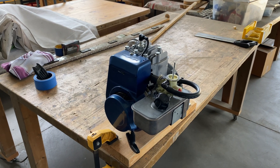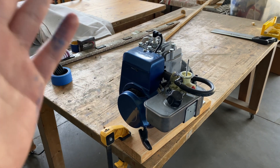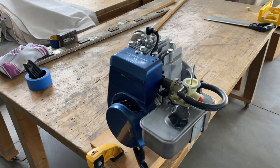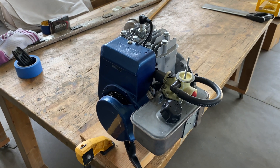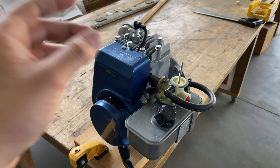I decided to donate this engine to my school because I thought it might have a better future with other students improving on it. I'd love to see students maybe even adding a turbo to it and making it even better. Plus at home I don't have anywhere to put it or any other uses, so I think this is a perfect candidate to be continued by another student.